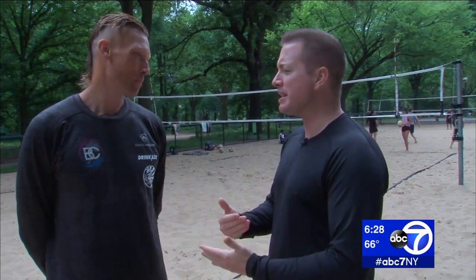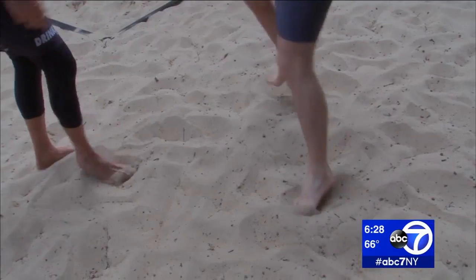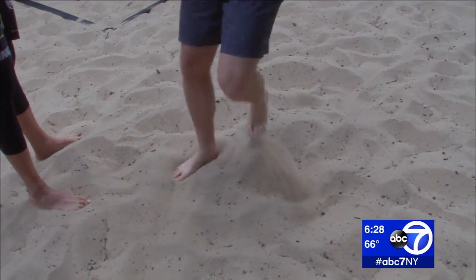What is the first key to being a good beach volleyball player? Getting your sand legs is number one. Get comfortable, move around, jump. Those are pretty white feet — have they ever seen the sun?